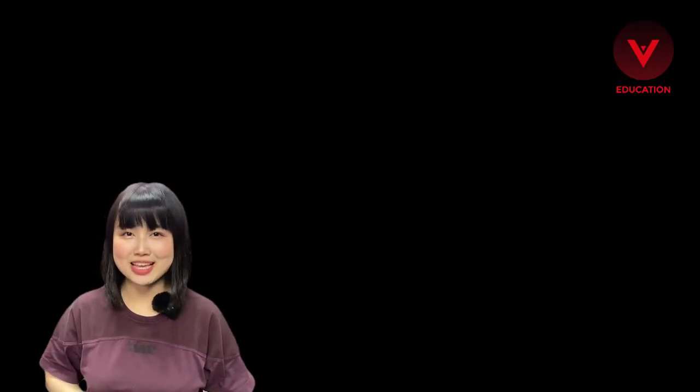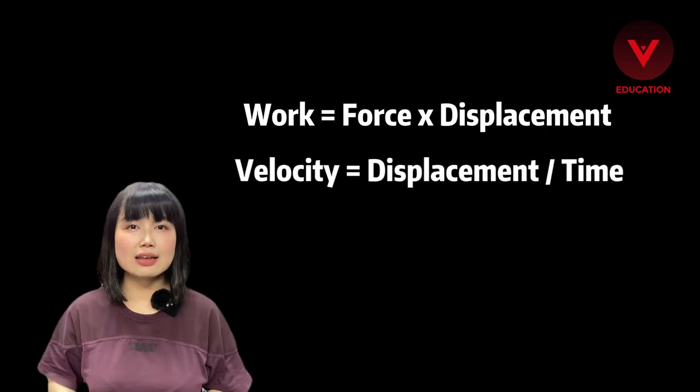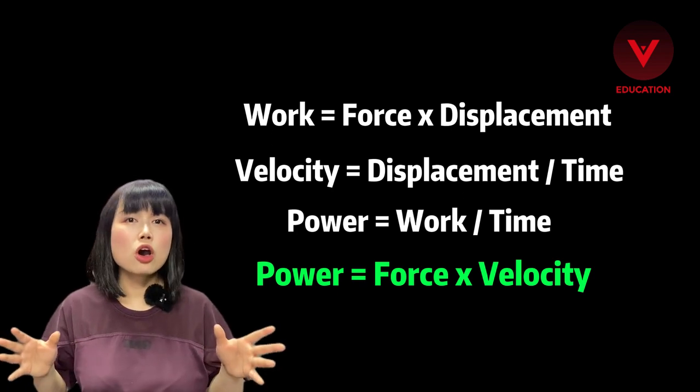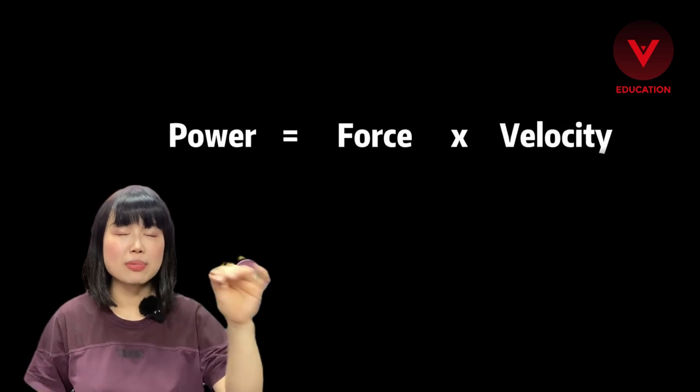So how do you improve your power? Here is the science bit. Work is force times displacement, and velocity is displacement over time. Power equals force times velocity.